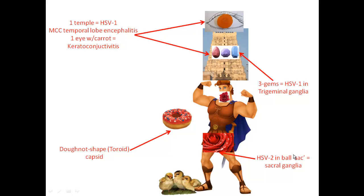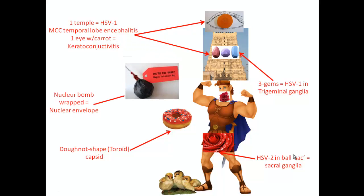There are three gems on there, which means HSV1 in the trigeminal ganglia — trigem, three gems. Down there, it's around his ball sack, so sacral ganglia. There's also a bomb that's all wrapped up, which reminds you that this DNA, when it gets its nuclear envelope, it's going to be from the nucleus — a nuclear bomb, all wrapped up — as opposed to other DNA viruses, which get their envelope from the plasma membrane.